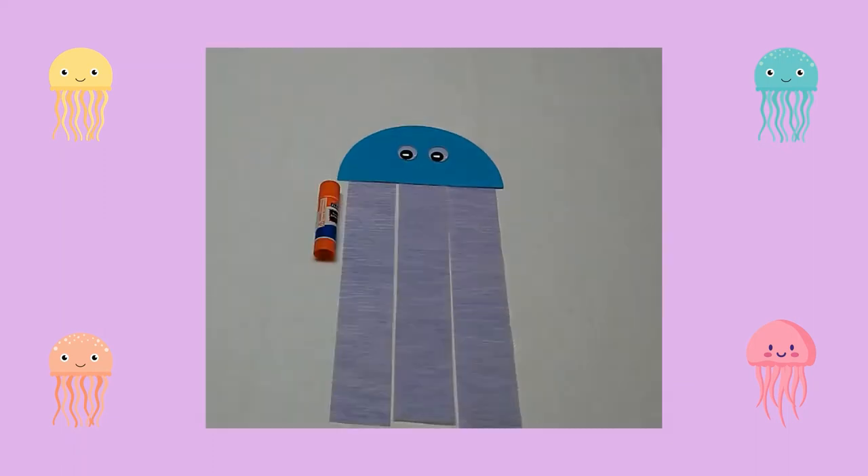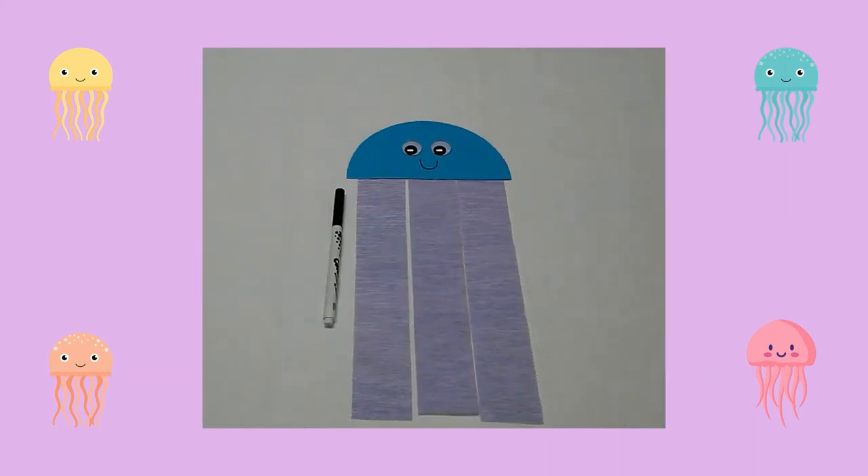Next, I glued googly eyes in the middle of the half circle. Then, using a black marker, I drew a smile under the eyes.